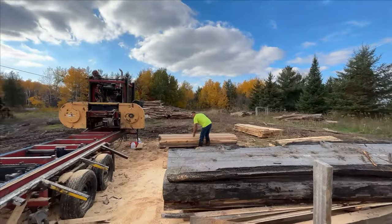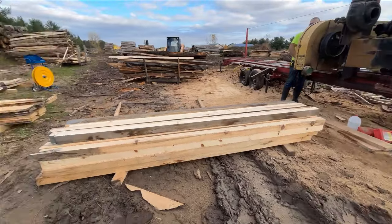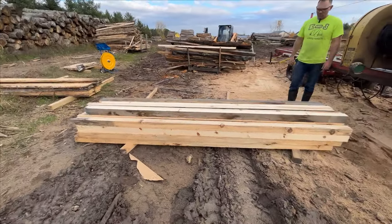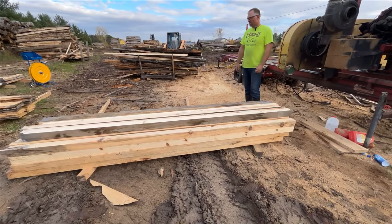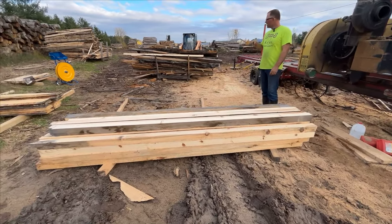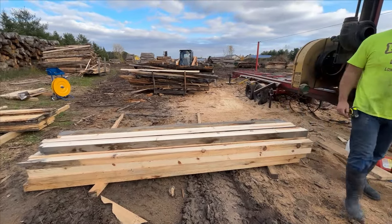Holy moly, we did it! We managed to succeed and get some pretty good lumber out of this — a bunch of old slabs. Although we got a lot that was thrown away there too, Kyle, but at least we're getting something out of it.